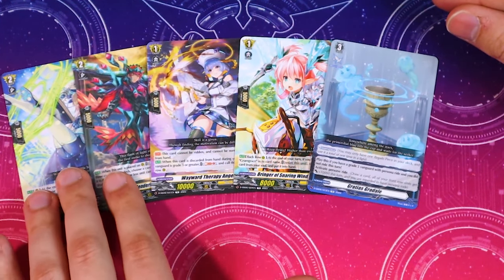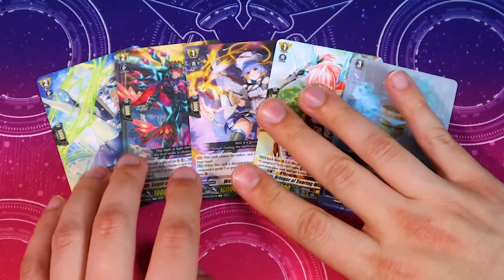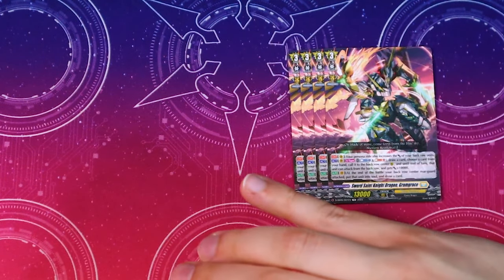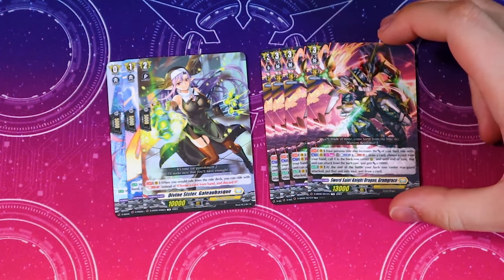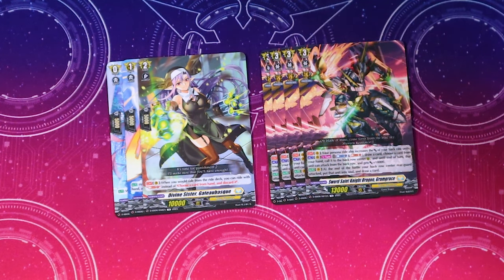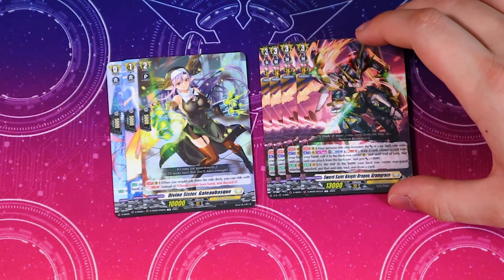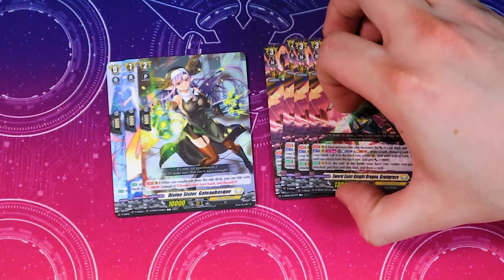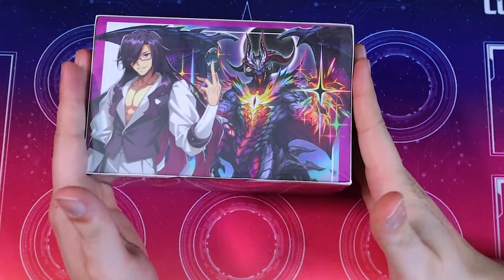Lastly we get one Gratis Gradale — just because persona ride is really important for the Gram Grace skill, so you want to make sure you can get off your persona ride if you don't have another grade three in hand. That's it for the Gram Grace unboxing. The goal of Gram Grace is basically to persona ride — your persona ride activates in the back row as well with the act ability to call a card there. The back row card can swing, then at the end of the battle you move it to soul and draw a card. There's a lot of big numbers and multi-attack, which is fun. This is a really good deck for entry level players.